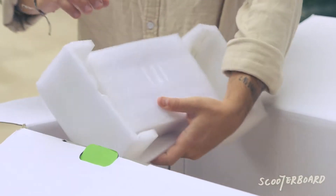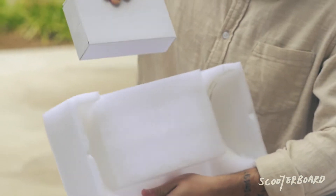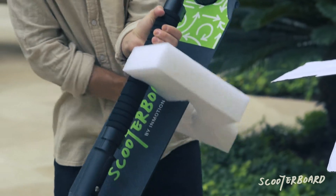Check the foam near the area between the two front wheels to find a box with the charger inside. However, your scooter board comes charged.